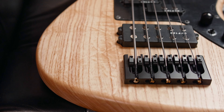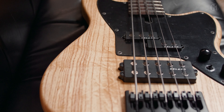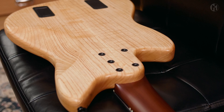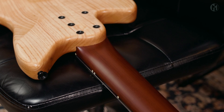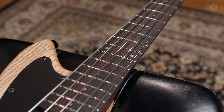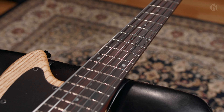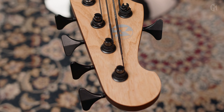This 32-inch medium-scale Moped B5A has an ash body with a natural finish. The bolt-on roasted maple neck features carbon rods and houses a Makassa ebony fingerboard with 19 frets, black acryl dot inlays and blue 4mm lumen lace on the side. Matching reversed headstock, silver logo and Hipshot Ultralight Y-Tuners.